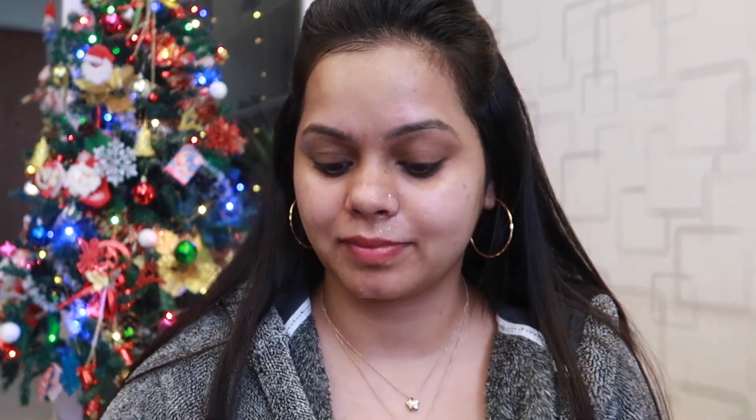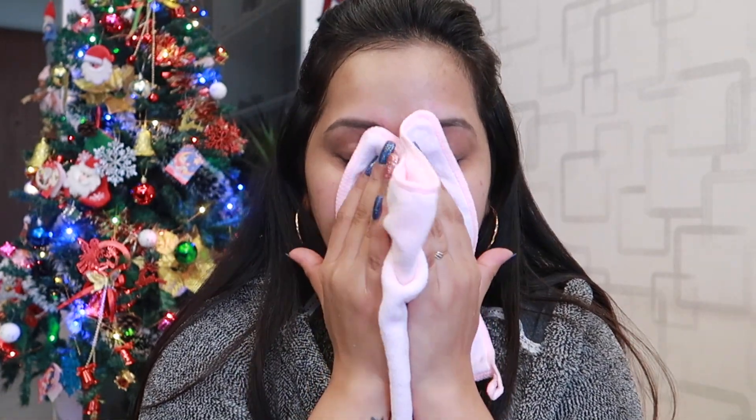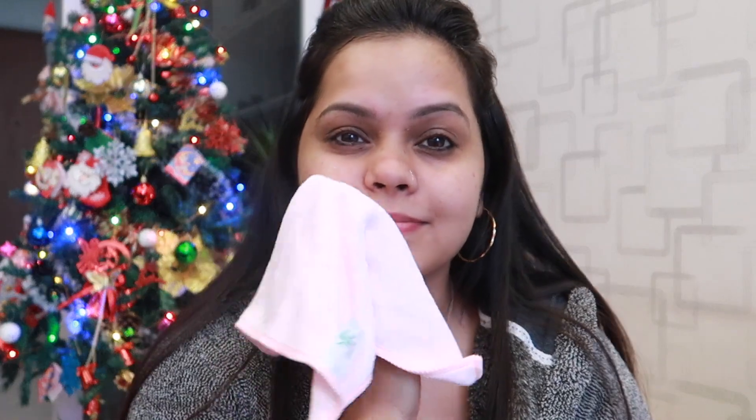After doing the face wash my face is glowing. I am using a bamboo fiber towel — just pat on your face, don't rub it, because your skin is really delicate. Pat it off and all the water will come out.